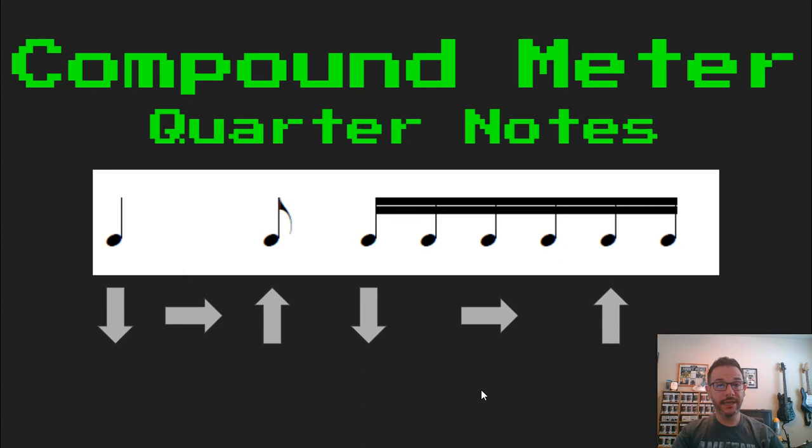Ready, set, and read. TA, DA, Tava, KI, DI, DA, MA. Nice job.